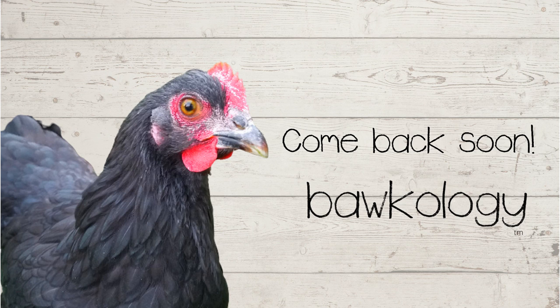Don't forget to subscribe to our page to be notified of new videos.